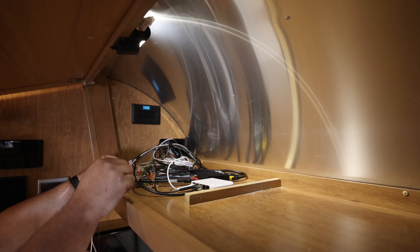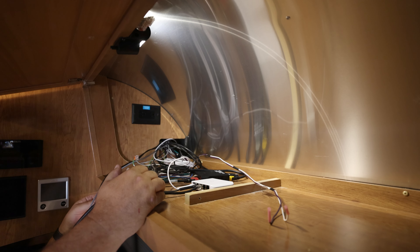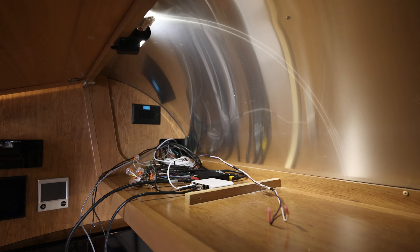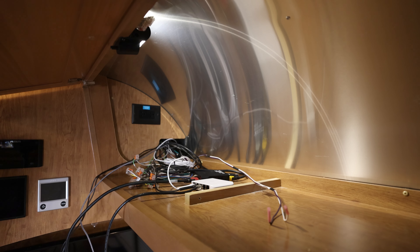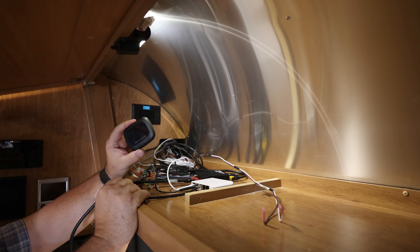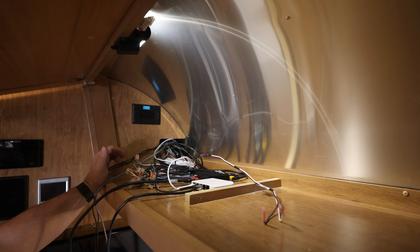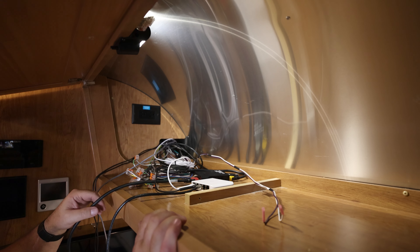We've got the stereo mounted and the wiring harness kind of straightened out. These two wires right here are going to go to what will be the DVD holder — we haven't mounted that yet but it's coming. This is the zone 4 output, which is going to go to this small Bluetooth transmitter. This will allow Margaret to be able to listen to the stereo on her earbuds at a much higher level than is pleasant for everybody else, because she's deaf.